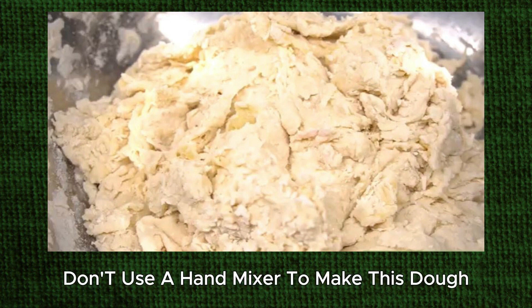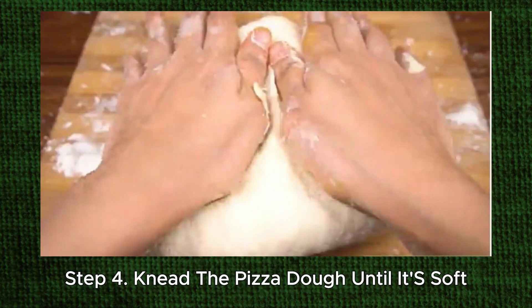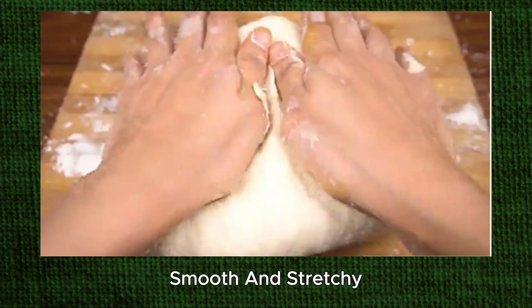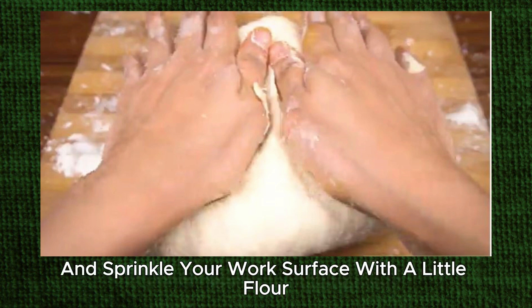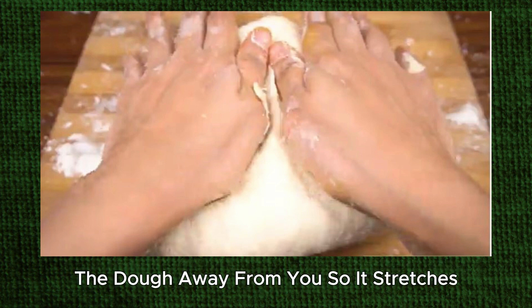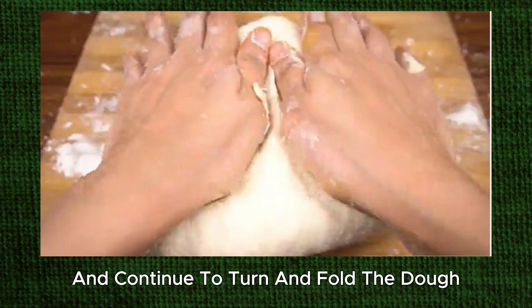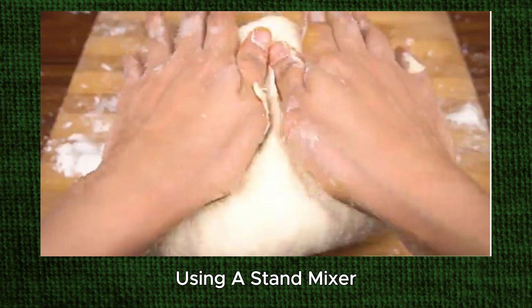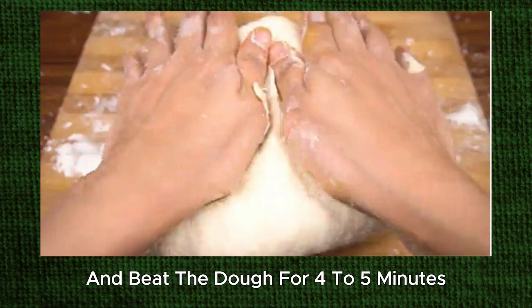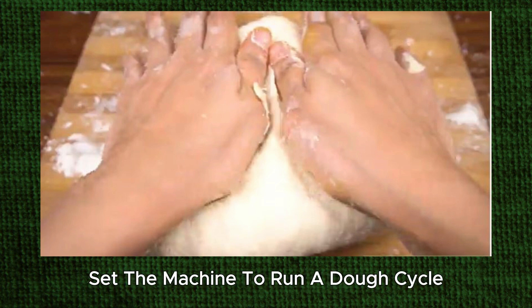Don't use a hand mixer to make this dough because it's not powerful enough to mix the dough. Step 4: Knead the pizza dough until it's soft, smooth, and stretchy. To knead the dough by hand, coat your hands with flour and sprinkle your work surface with a little flour. Use the palms of your hand to push the dough away from you so it stretches. Then turn the dough 45 degrees and fold it in half. Push the dough away again and continue to turn and fold the dough. Knead until the dough becomes soft and elastic. To knead the dough using a stand mixer, choose the second lowest speed and beat the dough for 4 to 5 minutes. To knead the dough using a bread machine, set the machine to run a dough cycle.